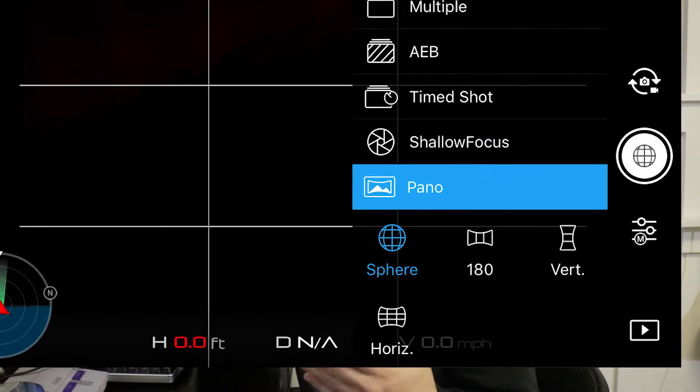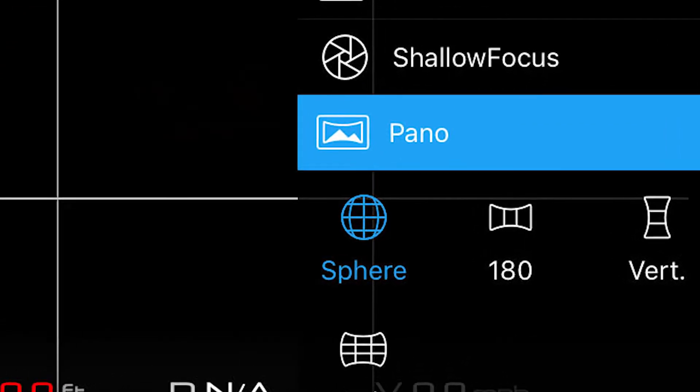In part one, I showed you how to manually position the Spark to take about 104 photos. Since I posted my first tutorial, DJI actually did an update to their software. So now, if you go down to the Pano button in your image capture settings, you'll actually have a little sphere. In sphere mode, the Spark will autonomously collect 46 photos — it's collecting a 360 degree view and everything right below that.